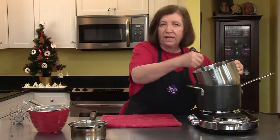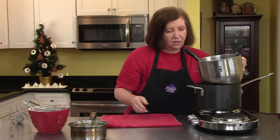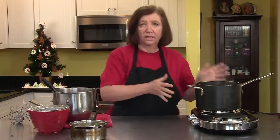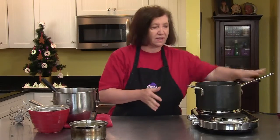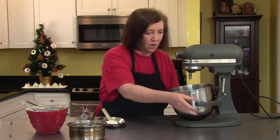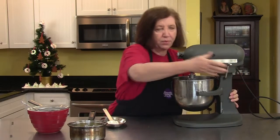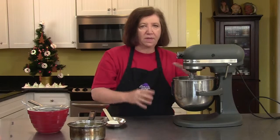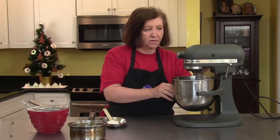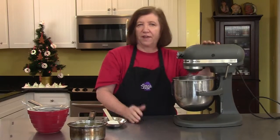That looks about warm. I can't hear the sugar granules anymore, so I know it's melted. I'm going to shut the burner off, take this off the water, and put it on a towel. Now I'm going to get my mixer with the whip attachment, because we need to whip this at a pretty high speed for three to five minutes until it becomes really light, airy, and pale yellow.